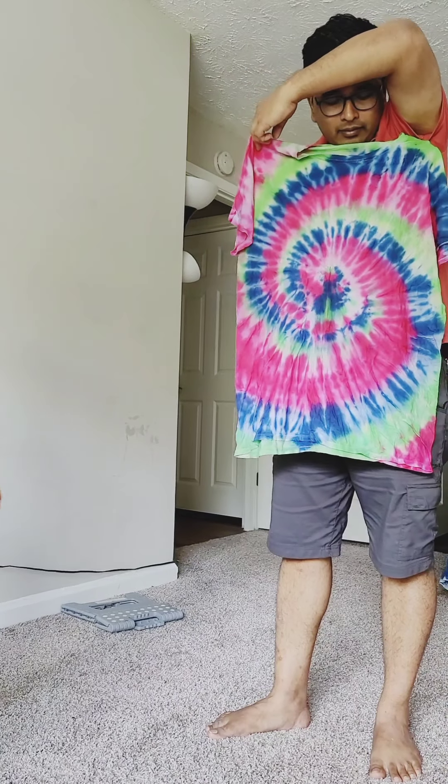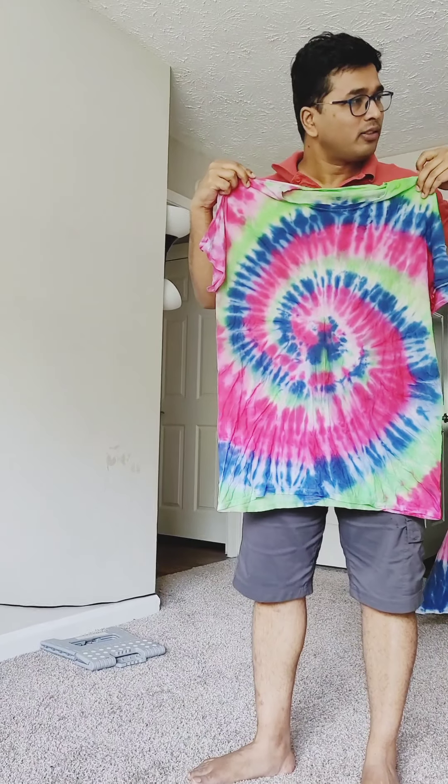Thank you! Actually it's this one, right? It's so beautiful. Thank you, Srihan.